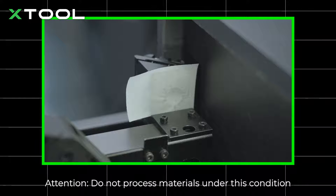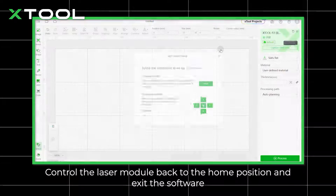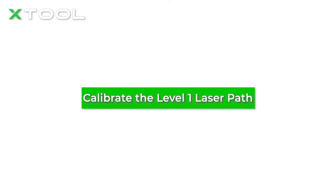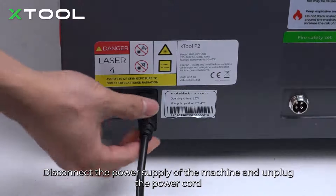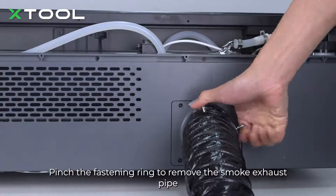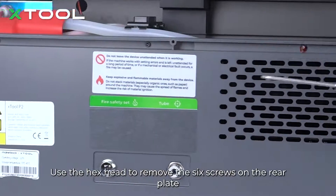Attention: do not process materials under this condition. Control the laser module back to the home position and exit the software. Disconnect the power supply and unplug the power cord. Pinch the fastening ring to remove the smoke exhaust pipe. Use the hex head to remove the six screws on the rear plate.